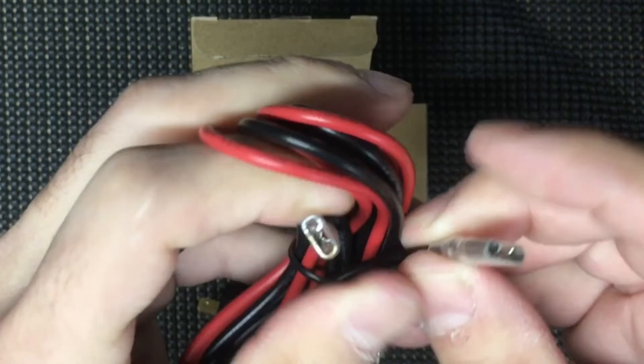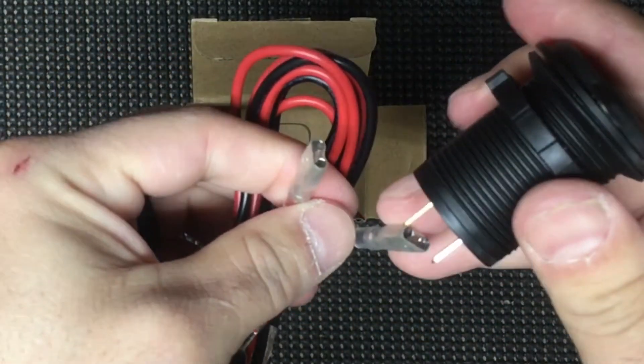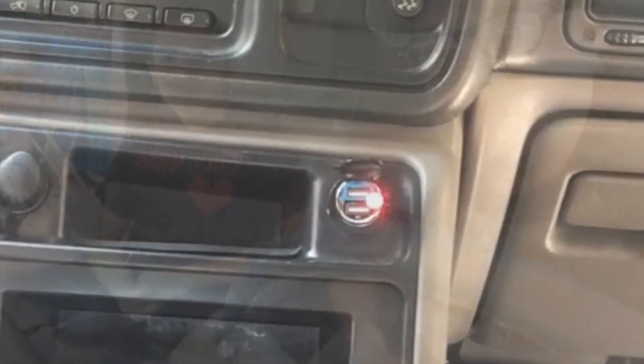Here we are in the truck. The only tools we're really going to need are some wire cutters, a pair of crimpers, and a couple of button connectors. Are you ready? Yeah, let's get to work. The first thing you want to do is take out the charger.